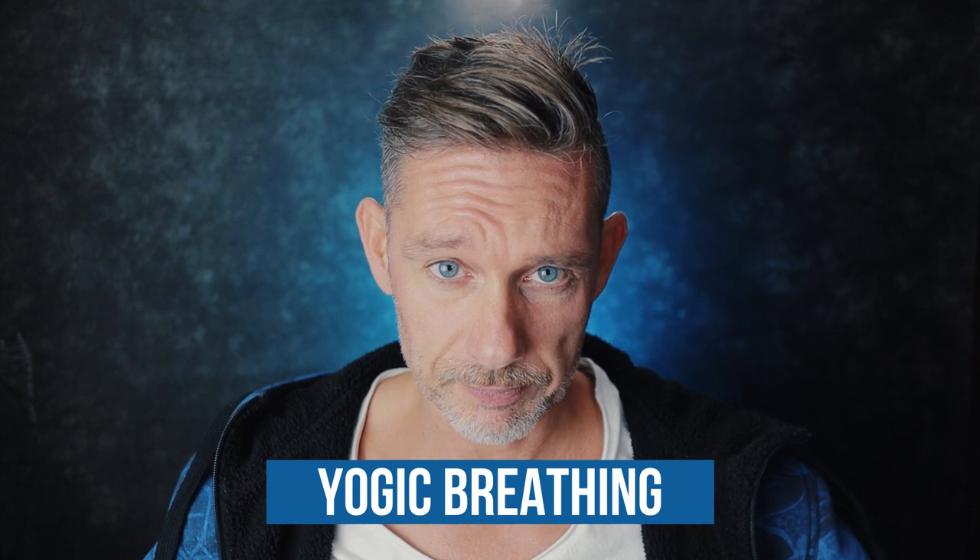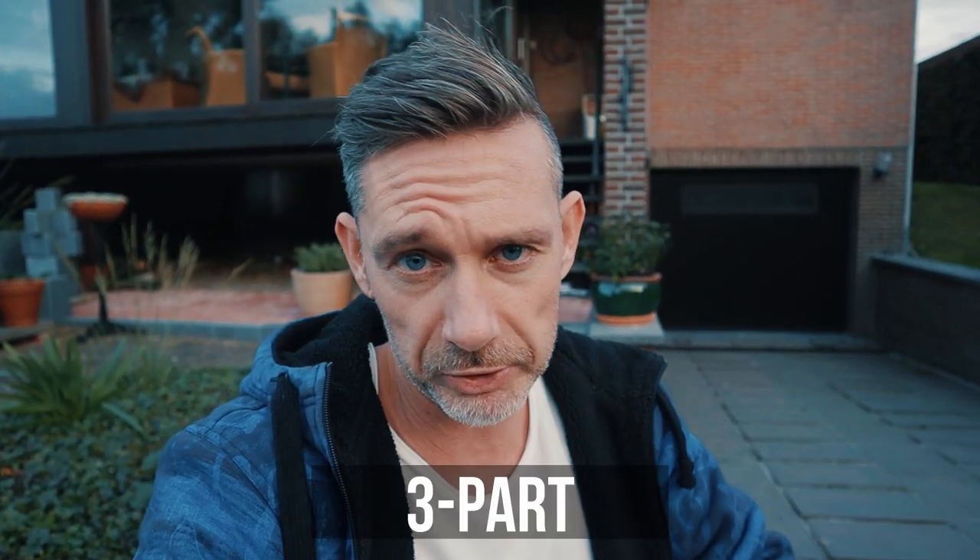So what is yogic breathing all about? When we do yogic breathing, we are going to inhale using three parts of our body: the lower part, the mid part, and the upper part. We're going to use all the respiratory muscles that we have to accomplish a full inhalation.